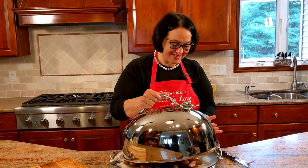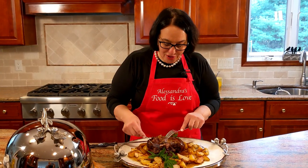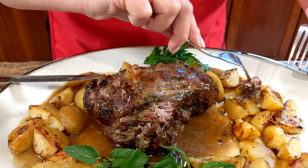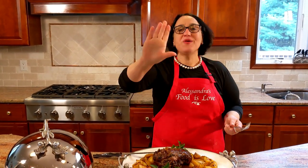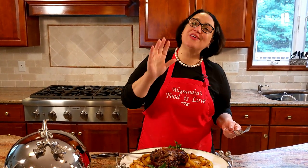Take a look. Ecco qui. Come closer — it's so tender. It pulls right apart. Look at this — and that's exactly what you want. Un poco di patata — a little bit of the potato too. And off I go. I cannot talk — non posso parlare — I want to enjoy this. Arrivederci!